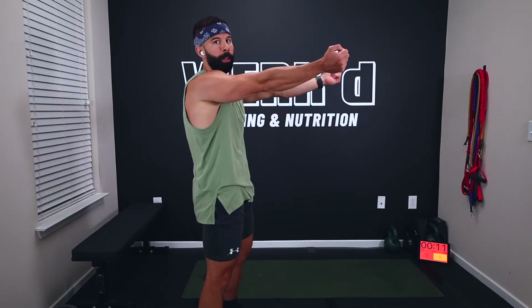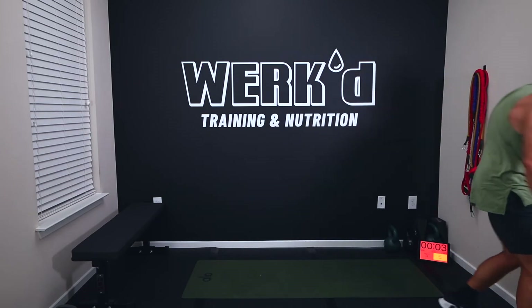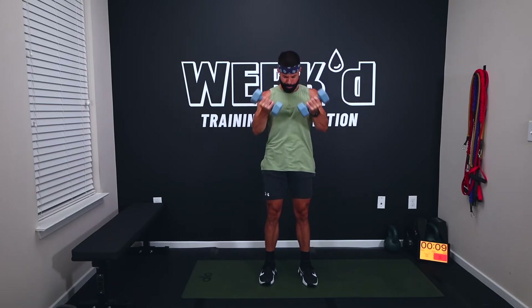I'm going 25 again. Ten seconds, team — rest those on the shoulders, squeeze those dumbbells hard. Two, one, work. Use those hips, drive. Back like you're starting to sit down — don't just bend at the knees, hips and knees together. Come on, ten seconds, come on, get up. Two, one, rest.